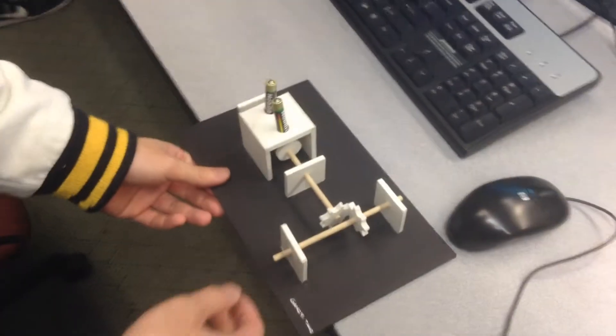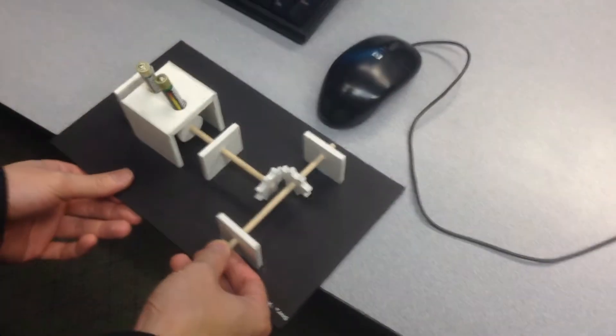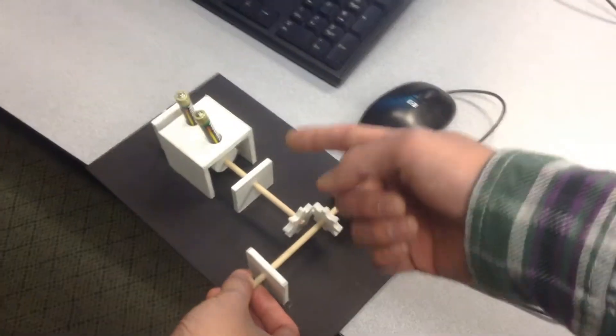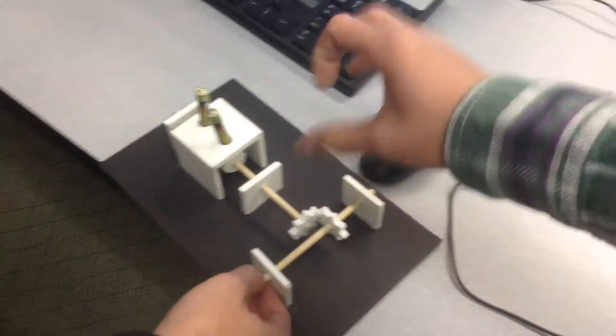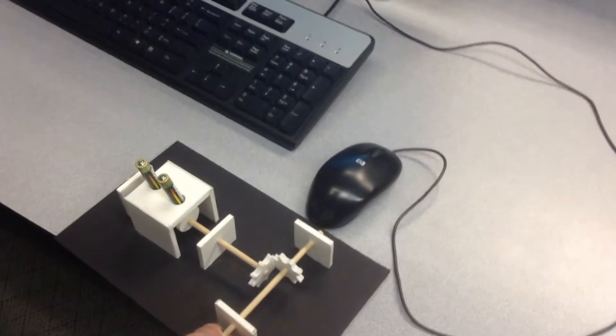Alvin, can you show me yours dude? I'm making a video right now. So this is going to be a monster truck. The wheels turn and it moves the pistons. Sweet dude.